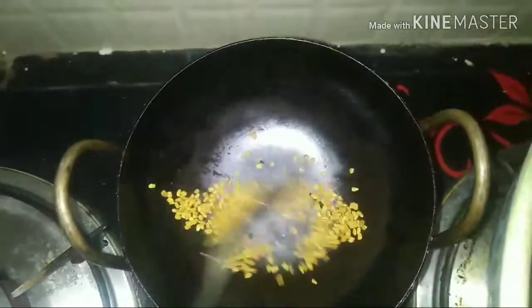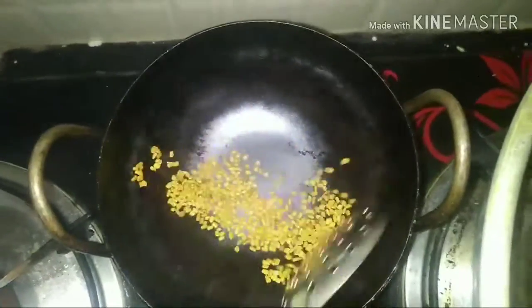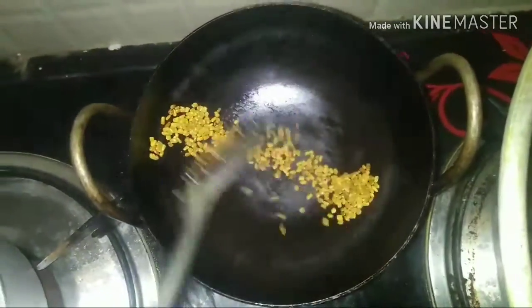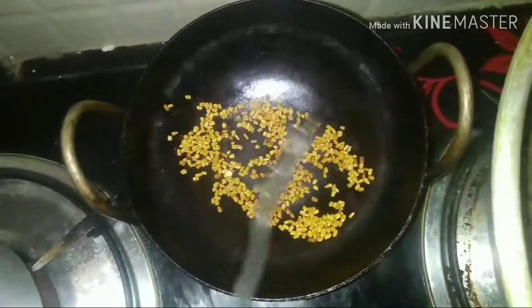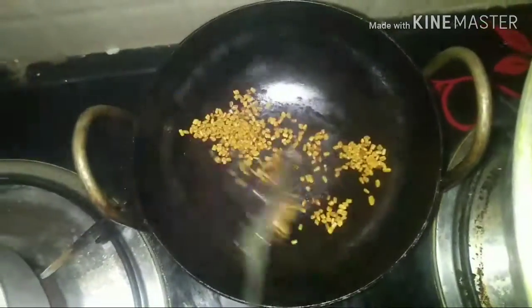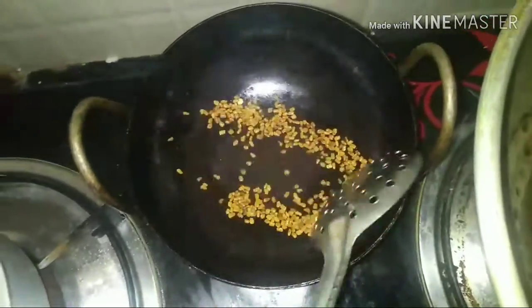First, let's fry it. It has a golden brown color and a good flavor. Now I have achieved a golden brown color, and I am going to transfer it.